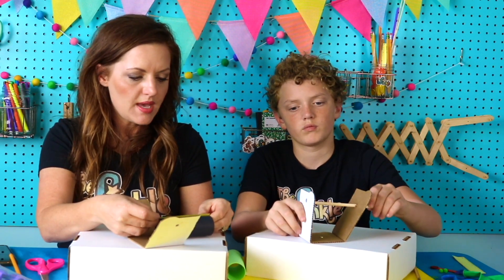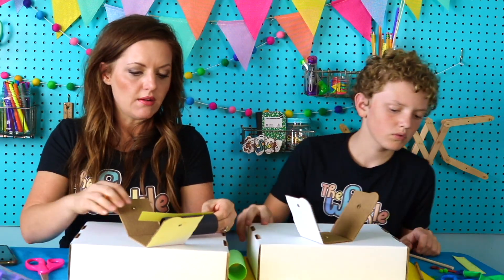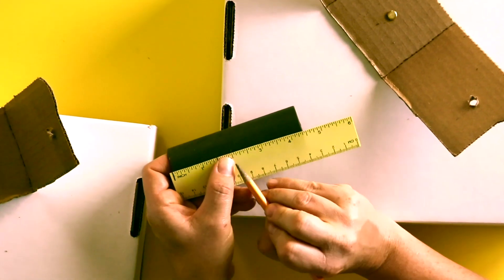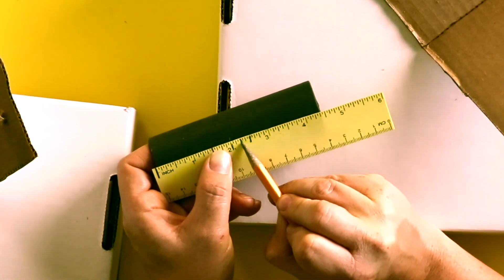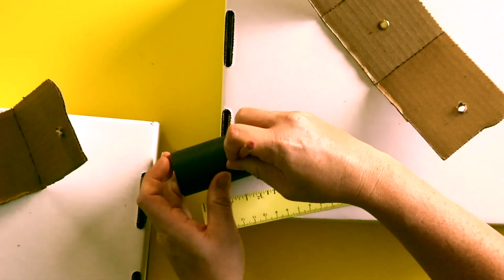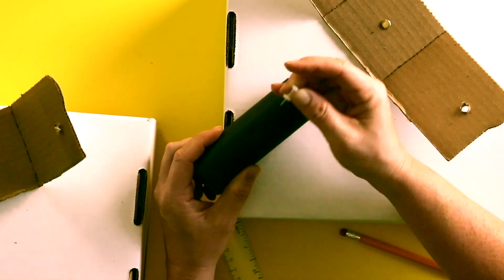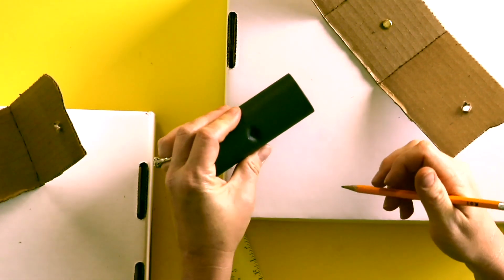We are going to measure our tube. Our tube is a four and a half inch tube. We need to measure the middle. Half of four and a half — well, half of four is two, so I'm going to put a line right there. Half of a half is a quarter. So you're going to put your hole right there at a quarter past two, which is two and a quarter. This cardboard tube is really thick — sometimes a pencil won't do the job. You can get it started with something even pointier like a push pin, and then once the hole is started it's a lot easier to push your pencil through.